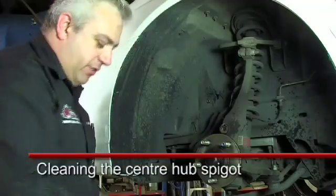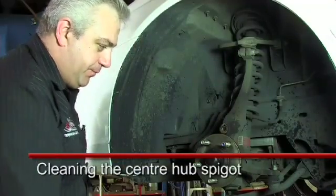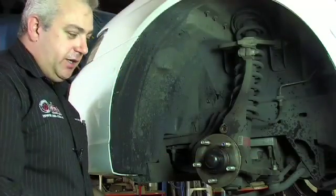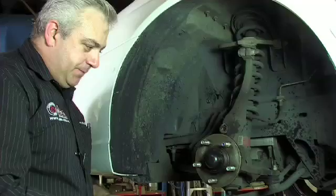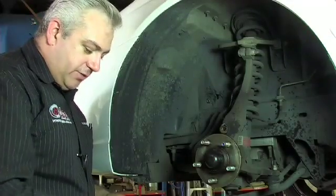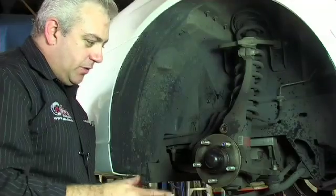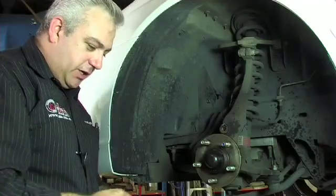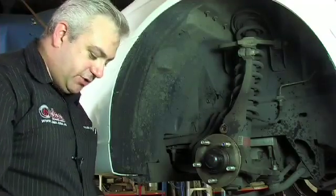Most disc rotors that operate on this style of hub use the centre spigot hole to locate and centralise the disc. Now that we've cleaned the face that controls run-out, we also need to clean the spigot so that the disc doesn't end up sitting unevenly on it and causing uneven pressure on the disc rotor.